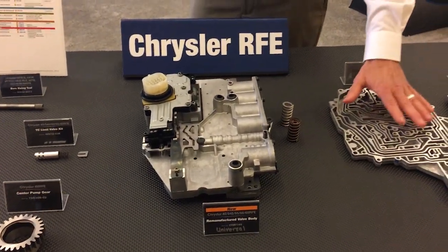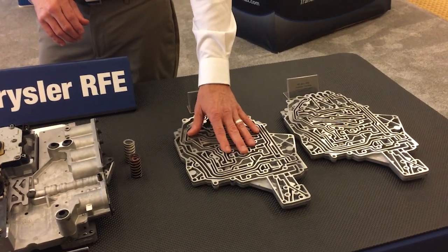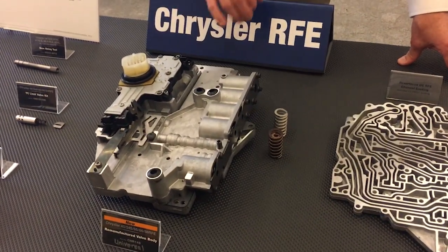It starts with a channel plate that's been ground to eliminate cross leaks and any warpage. It has a special stiffer and thicker separator plate that's unique to our universal design.